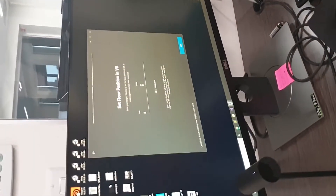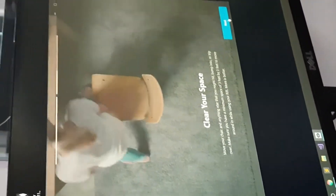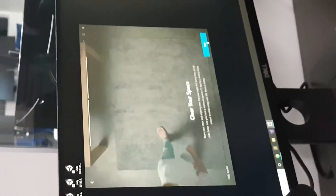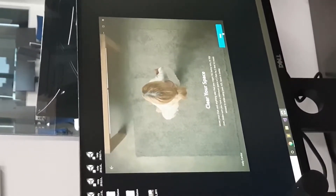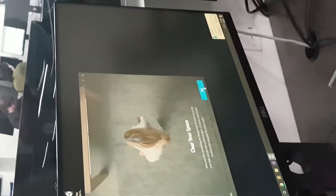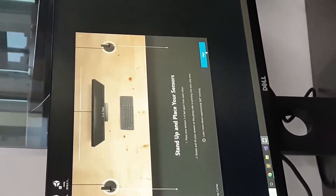Enter in somebody's height — I put in about 6 foot, and you can use metric if you want. It might actually be good to get students used to meters, centimeters, and kilograms because all the little physics engines use the metric system.